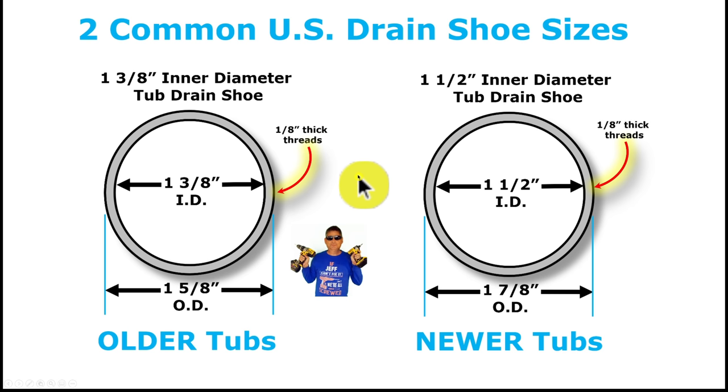Here's a slide showing the two common US drain shoe sizes for tub drains. The industry typically refers to the inside diameter: one and three-eighths inch inner diameter is the older standard, with an outside diameter of one and five-eighths inches. The newer modern tubs use a one and a half inch inner diameter shoe, and with one-eighth inch threads on each side adding a quarter inch total, the outer diameter becomes one and seven-eighths inches. These are the two common sizes you'll encounter.